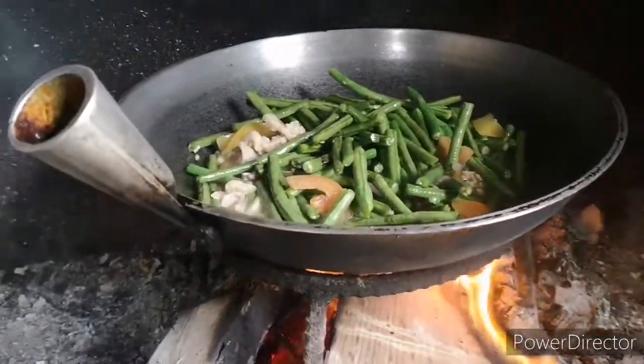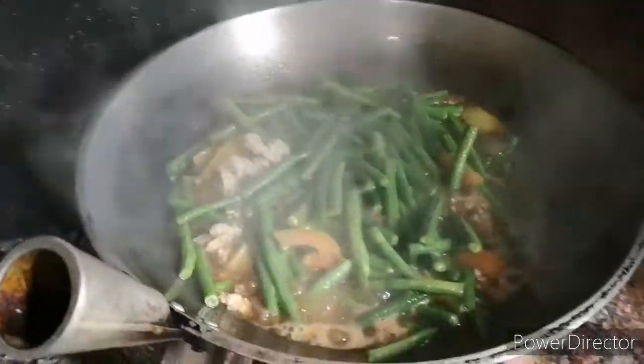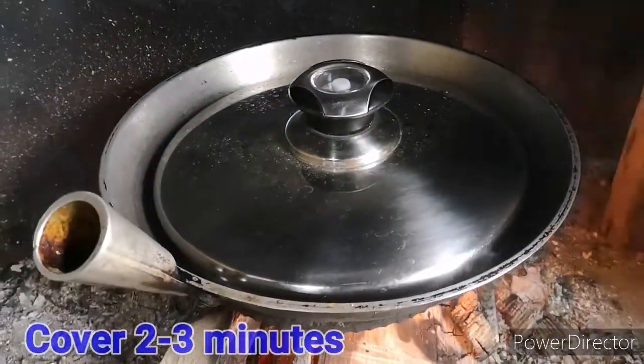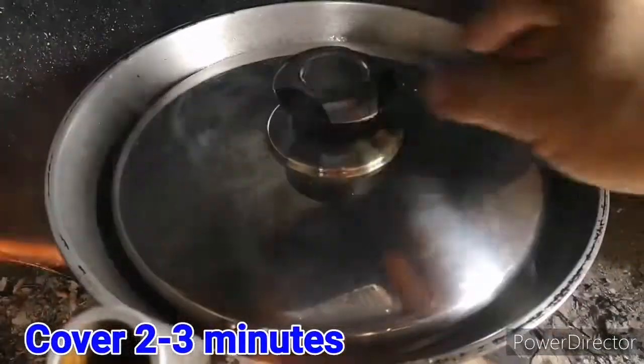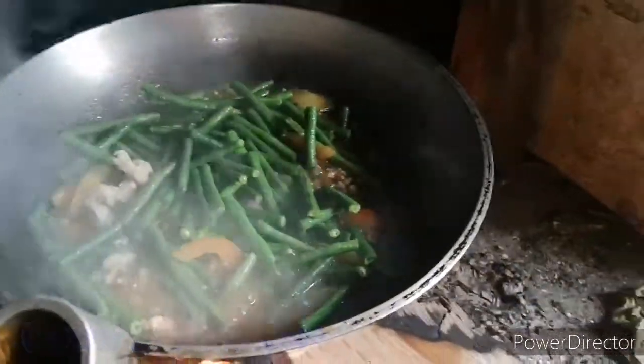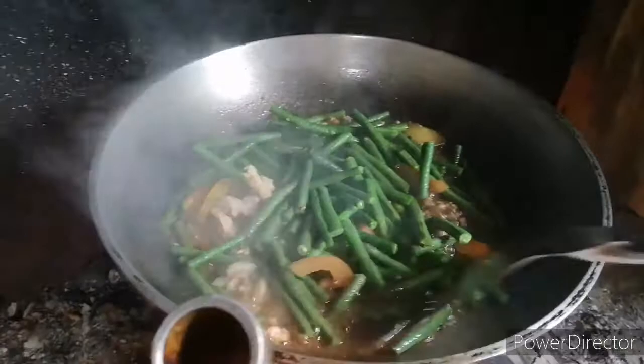Ito guys, para madali maluto, takpan mo natin siya — to make it cook easily, let's cover it. Mga 2 minutes o 3 minutes, okay na. So maluto na po siya. So lagyan po natin siya ng seasoning para lumalasa — let's add seasoning so it becomes flavorful.